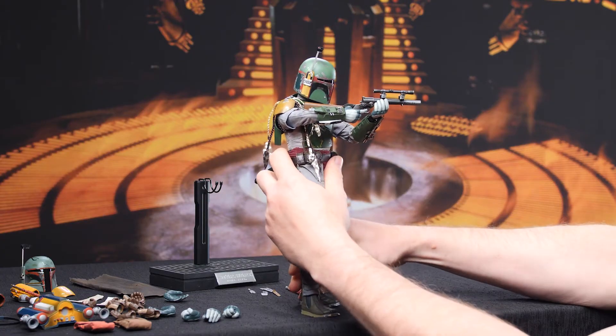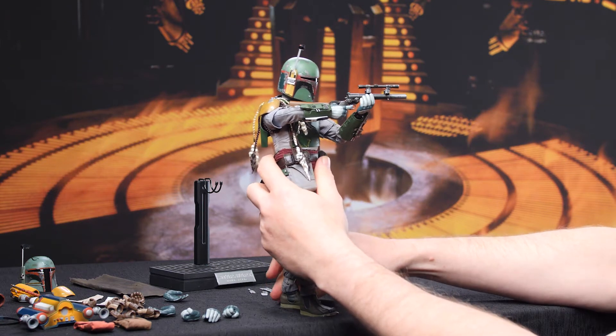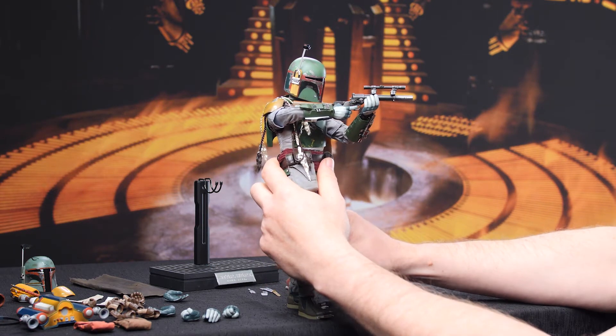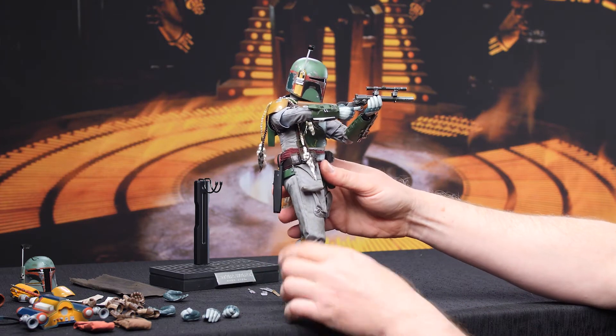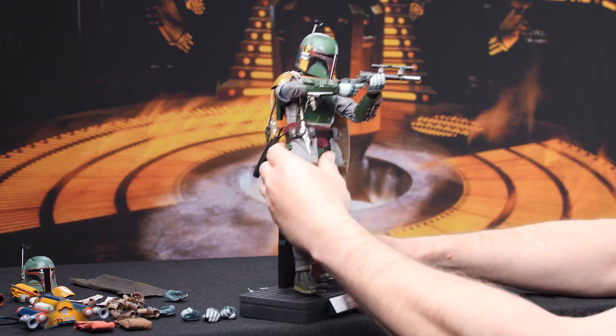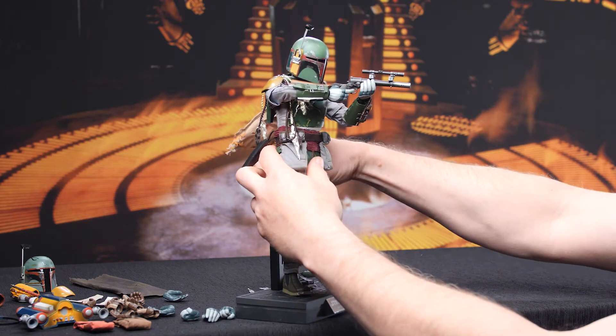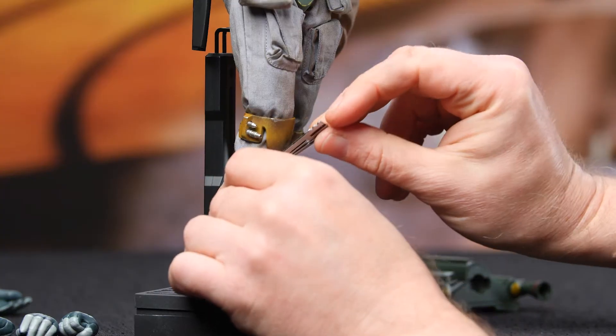Now just to make it look cool and believable and also have that balance, I'm gonna have him kind of striding like he's taking a step forward. Oh, I forgot a couple key pieces here — while I continue to dress this figure I'm just gonna put it on the stand temporarily. I actually neglected to add these parts to his pouches on his legs. Almost had another Anakin moment there.